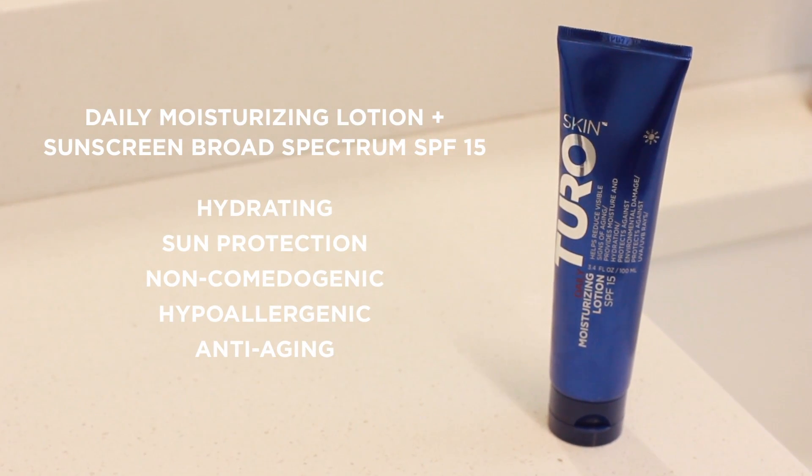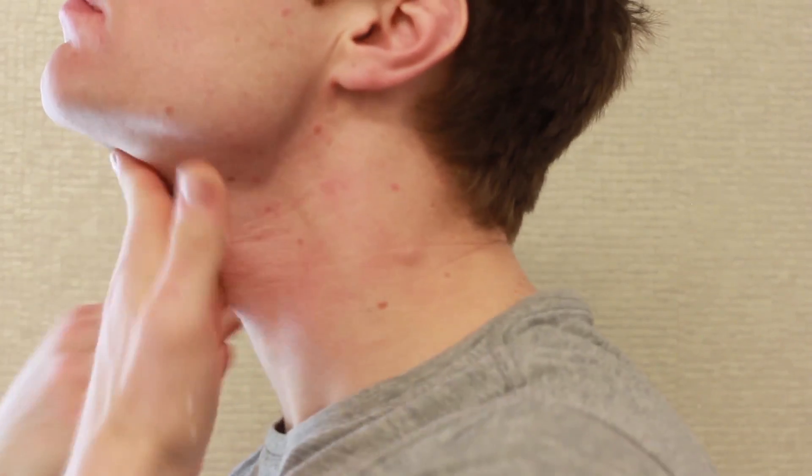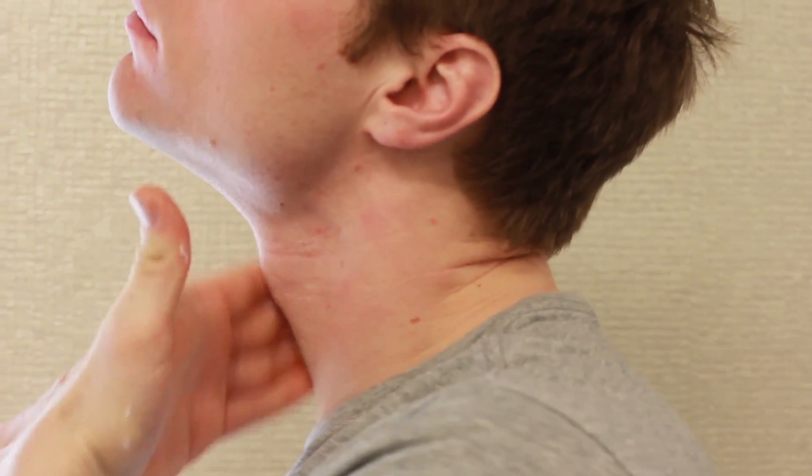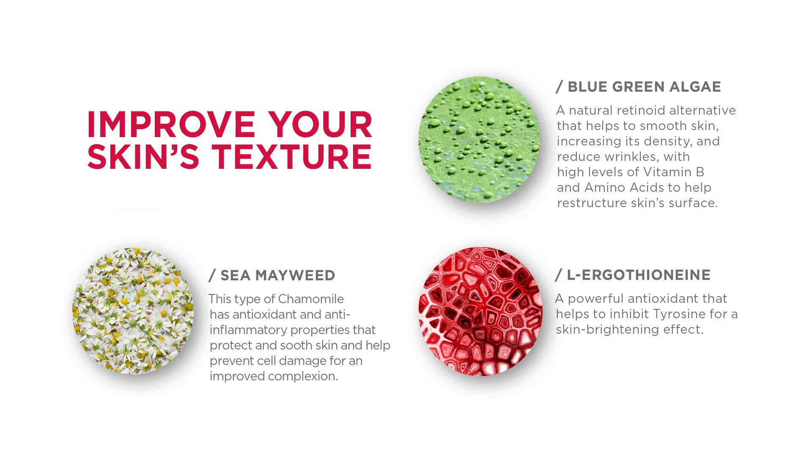Finish with a daily moisturizing lotion. It hydrates the skin while providing UV protection without a heavy, tacky feel or a white cast. It soothes irritation caused by shaving and is non-comedogenic and hypoallergenic, so it's great for all skin types. It also has three ingredients that work together to help brighten the skin, improve skin complexion, and help reduce and soften fine lines and wrinkles.